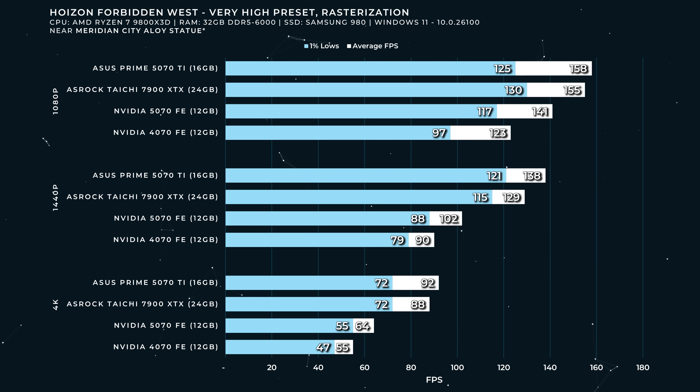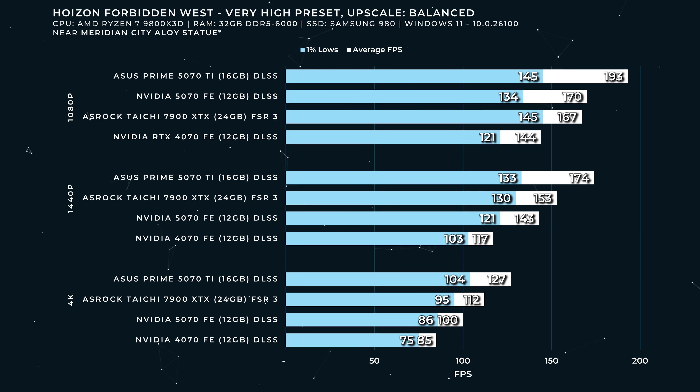We're probably in a VRAM limitation scenario here, because that is a huge jump from the 5070 to the 5070 Ti, especially at 1440p. For Horizon Forbidden West with very high preset and upscale set to balanced, it's much, much better — 143 FPS at 1440p on the 5070 FE. That would be a very enjoyable experience on a 120 FPS monitor, even before frame gen. And this is one of the few games where a reasonable experience at 4K with balanced upscaling is genuinely good on that high refresh rate OLED monitor. This is a 4K win for the 5070.